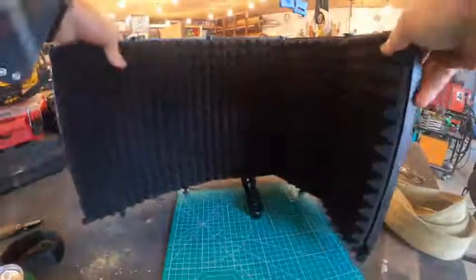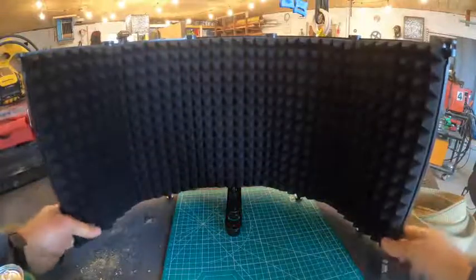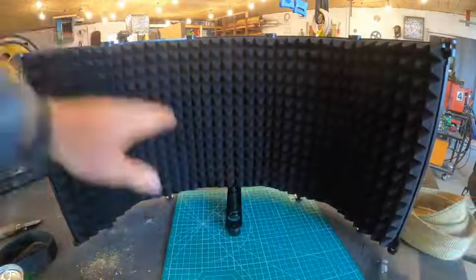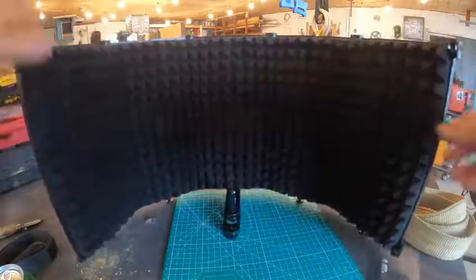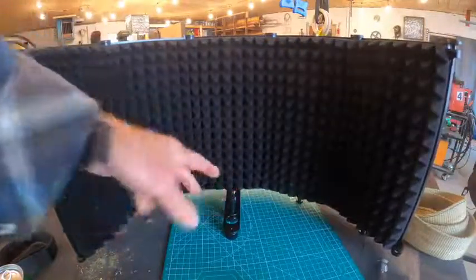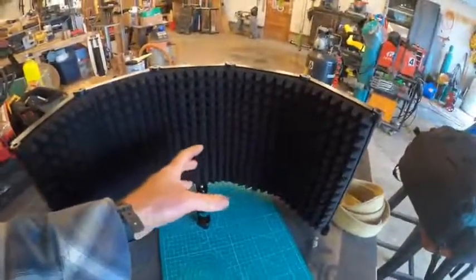I got to say, this thing is a little bit smaller than anticipated — I thought it was going to be bigger. It's like a foot tall, something like that. I got the bigger one. It's got a good wrap, so you would set your mic in the middle here and kind of stick your face down in here too.